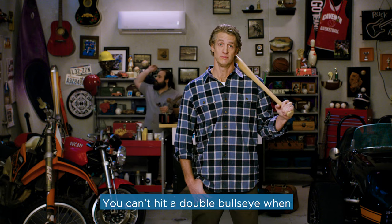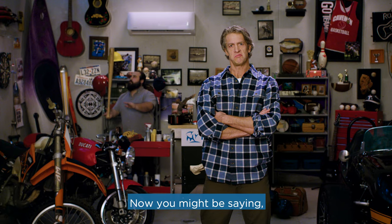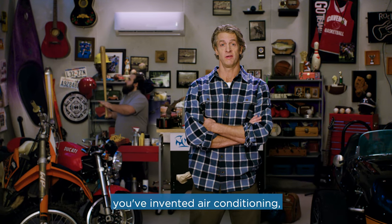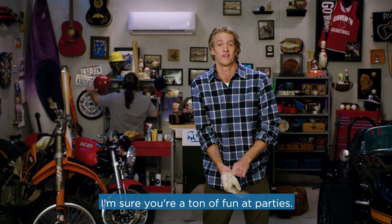And keeping cool is important. You can't hit a double bullseye when you're sweatin' like a sinner in church. Now, you might be sayin', whoop-de-doo, you've invented air conditioning, which has been around for a hundred years. Well, congrats, smart guy. I'm sure you're a ton of fun at a party.